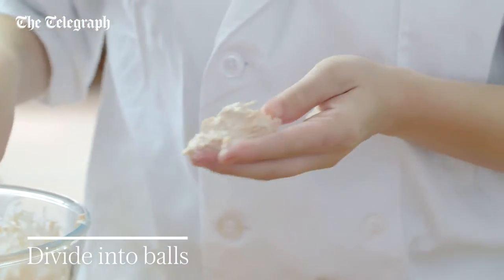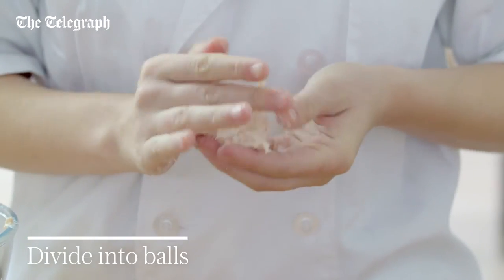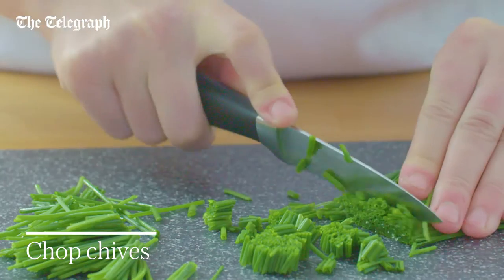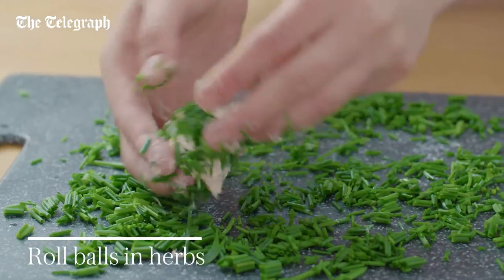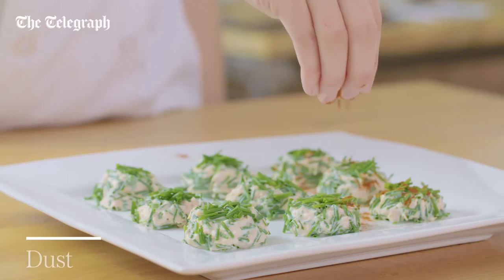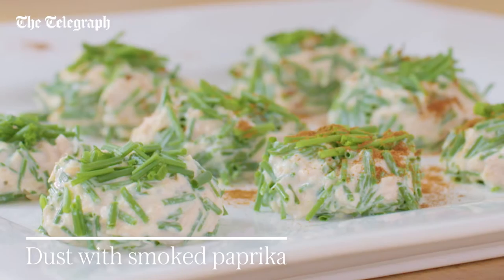Divide it into chocolate truffle sized balls. Chop 25 grams of chives with a sharp knife and then roll the balls in the herbs. Dust the bonbons with smoked paprika before serving.